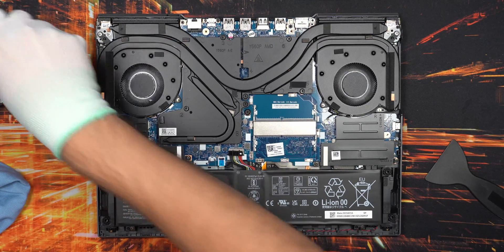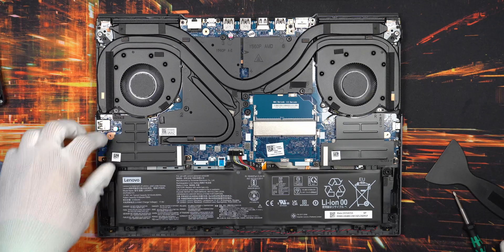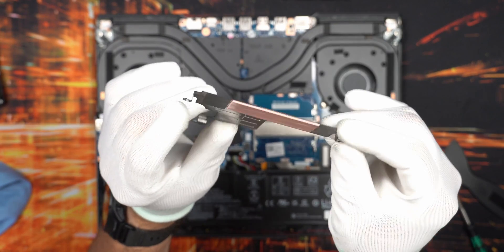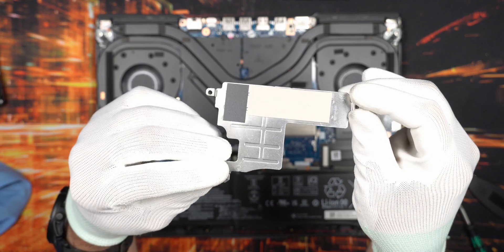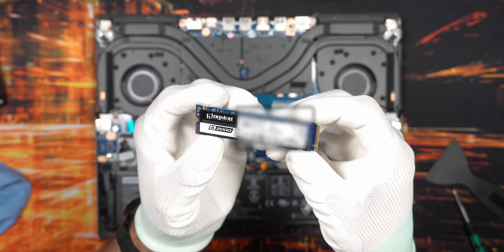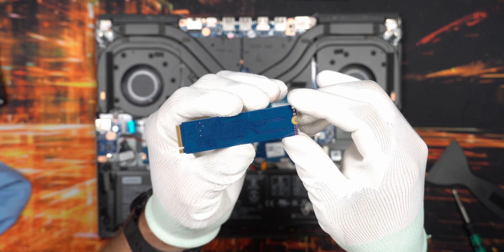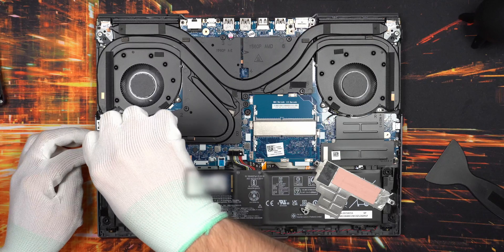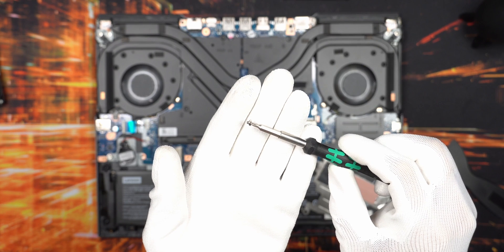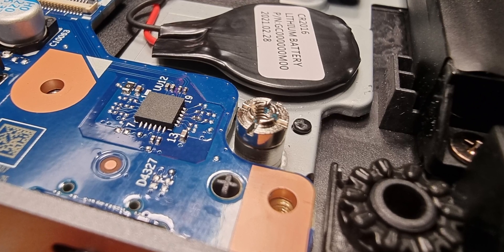Let's get into the left NVMe SSD slot, which should not be occupied. Disassemble the little heat spreader - it's actually a piece of aluminium with a thermal pad pre-applied, which should help remove heat from the NVMe SSD. I plan to upgrade to the Kingston A2000 - I have two one-terabyte units. These are single-sided NVMe SSDs, not the fastest but very power efficient. Remove the little screw before mounting the SSD, and if your screw has a fixture attached, remove that from the screw as well.